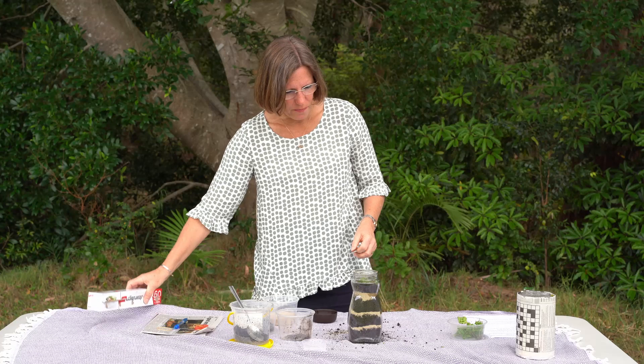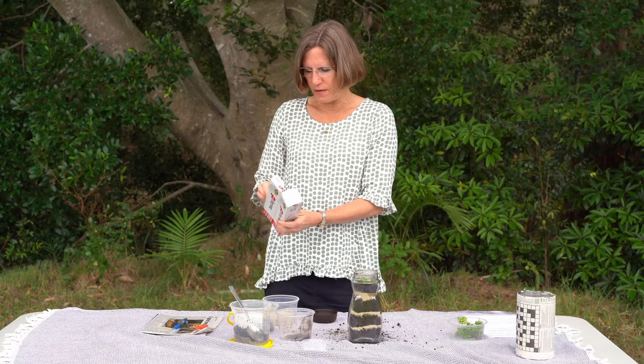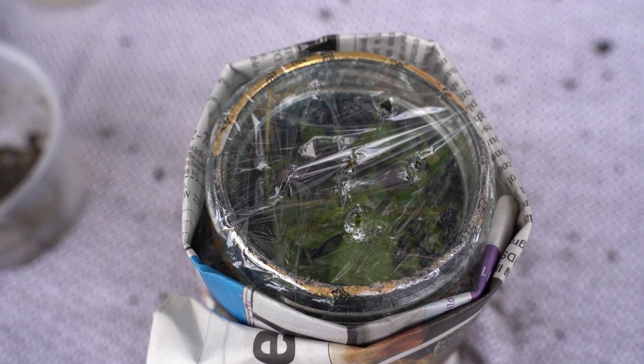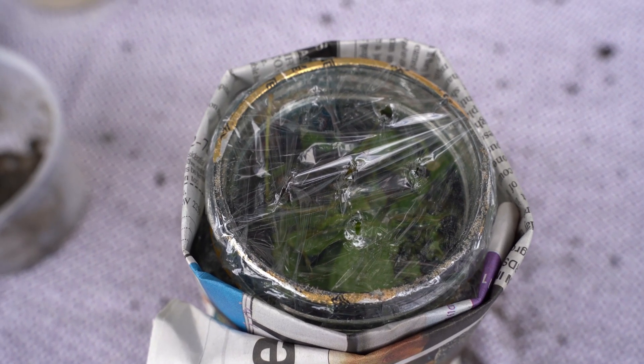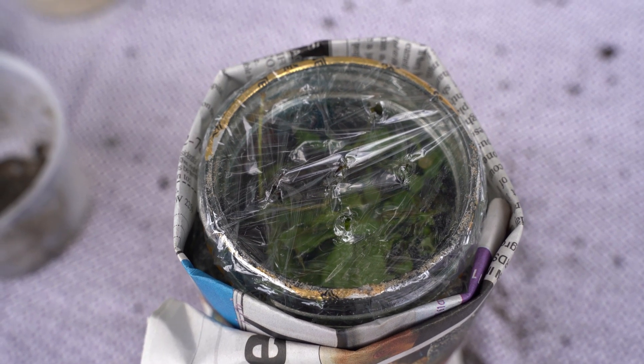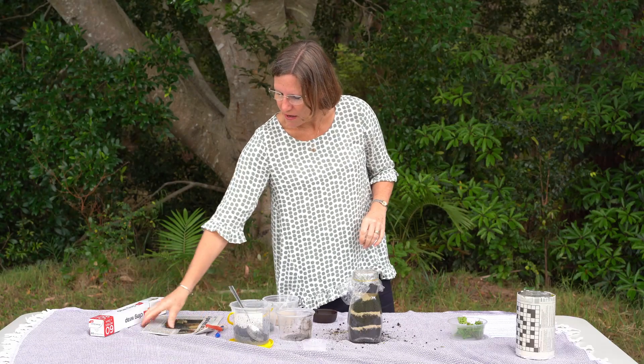We're just going to cover it with some cling film, and you just make some holes so that they get air. Another important thing is that the worms, because they live underground, like it to be dark.